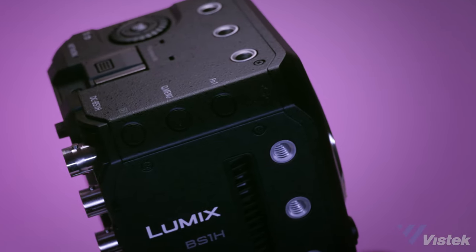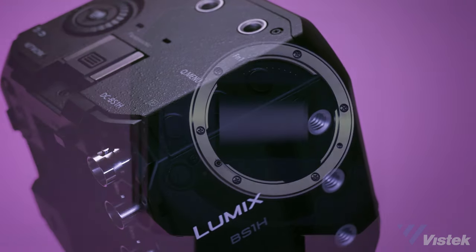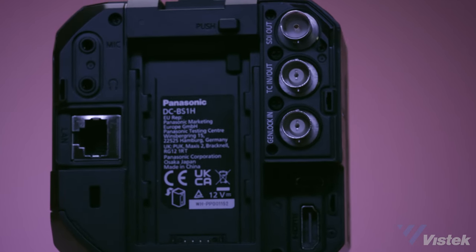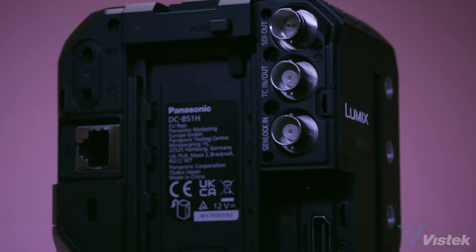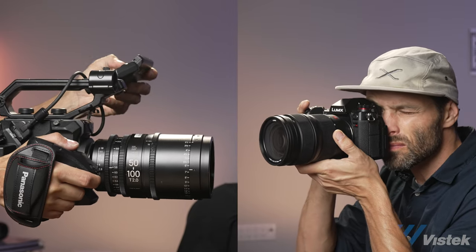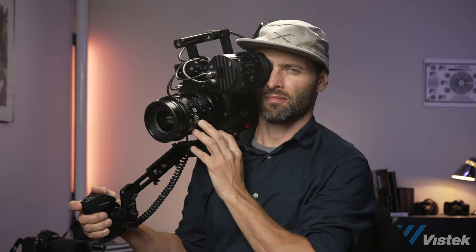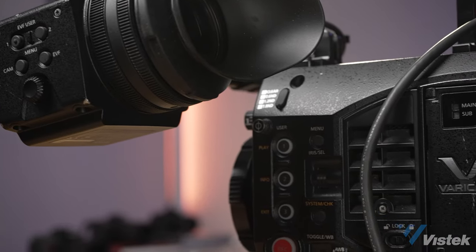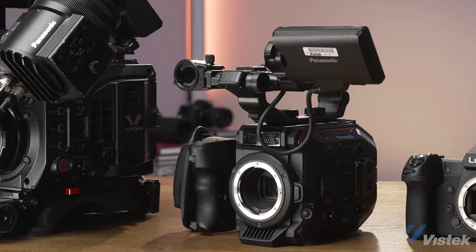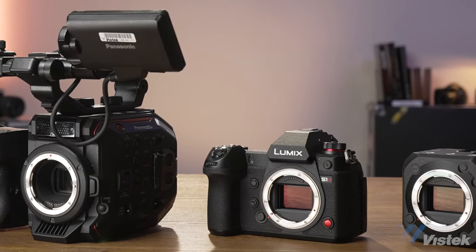But that, to be honest, is of little consequence, because what the BS1H is designed to do it does better than just about anything else — bringing the gorgeous image of the S1H and the networking abilities of the BGH1 together, offering multicam productions, especially those already in the Panasonic ecosystem, an incredibly powerful and reliable camera. If you are a doc or an indie film shooter, it's really hard to beat the EVA1 or the S1H, since you'll likely never require genlock or networking, and they're light enough to shoot with all day long. The VariCam LT really is a production camera — it's a one trick pony, but that trick is often worth the cost. What I love about Panasonic is that they take really, really good color and operation and give you a camera that fits into every conceivable production environment.